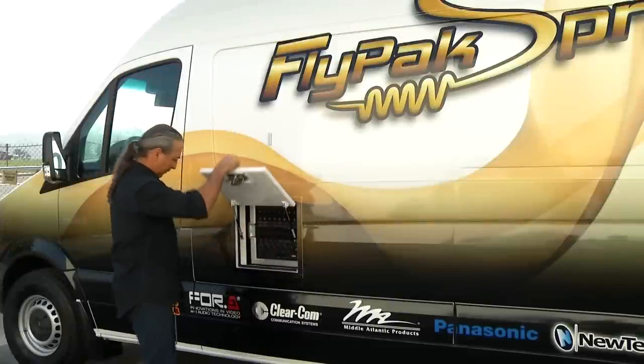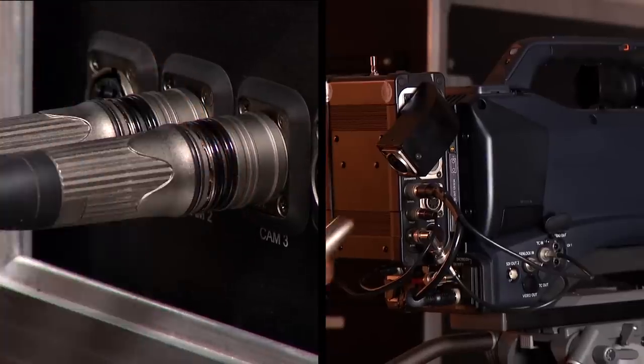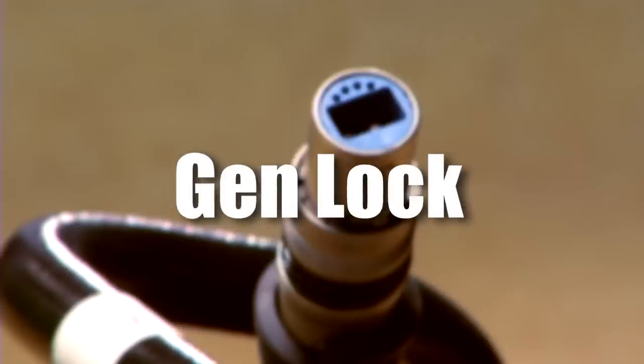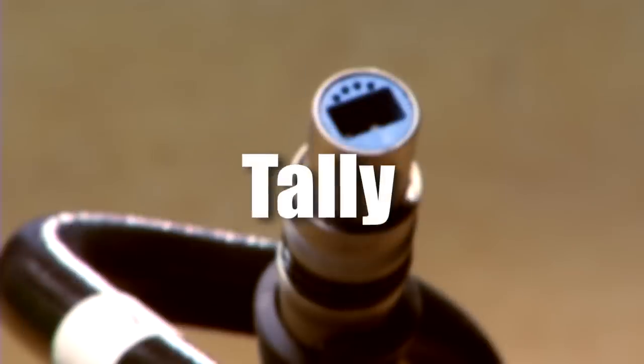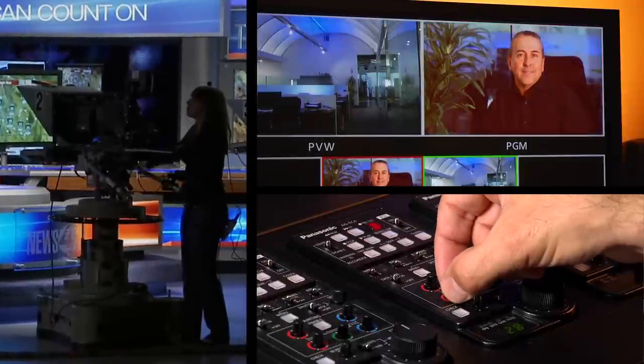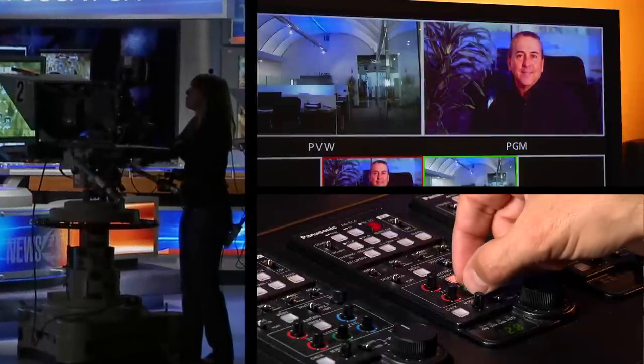The cameras are attached to the Sprinter Flypack via fiber optic cable. The cable carries intercom, gen lock, time code, tally and power to the camera. Remote paint panels enable the operator to match the cameras for brightness and color balance.